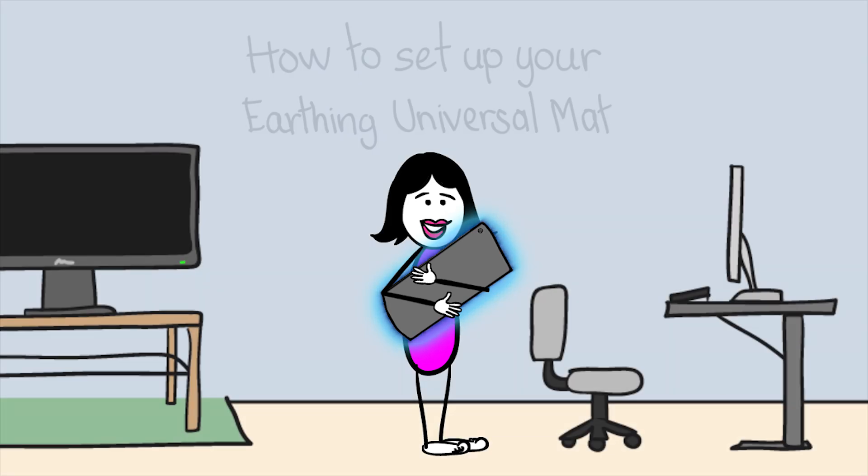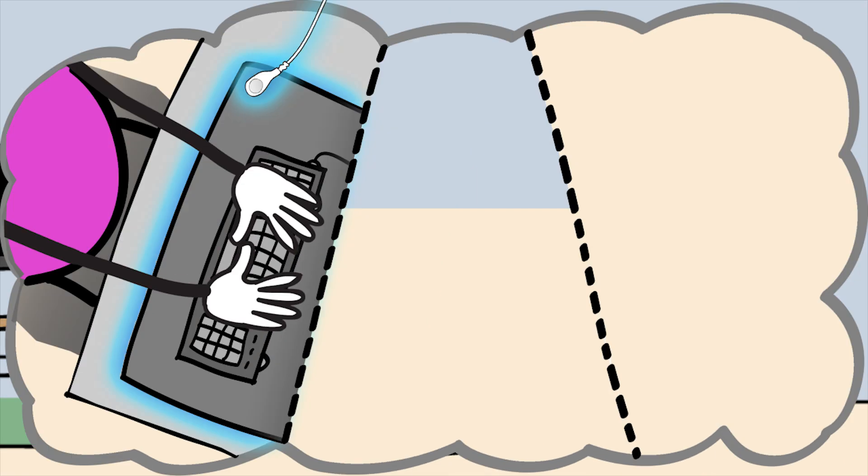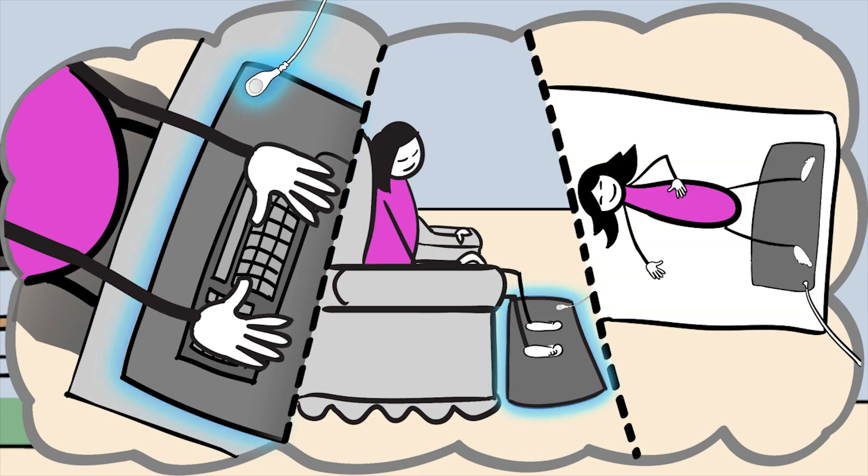How to set up your Earthing Universal Mat. You can use your mat anywhere you work, sit, relax, rest, or sleep.